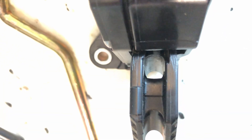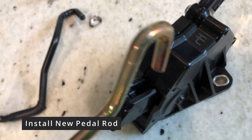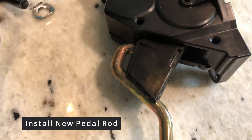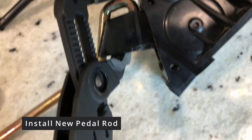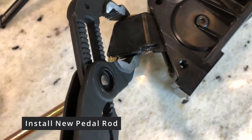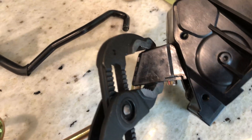Once the original pedal rod is removed, it is now time to install the Frankenstein Motorworks pedal rod from the bear kit. As you would imagine, the installation is reverse of the removal. I used a pair of adjustable pliers to help push the rod all the way through the drive-by-wire pedal module. Be sure the pedal rod is pushed all the way in before proceeding to the next step.